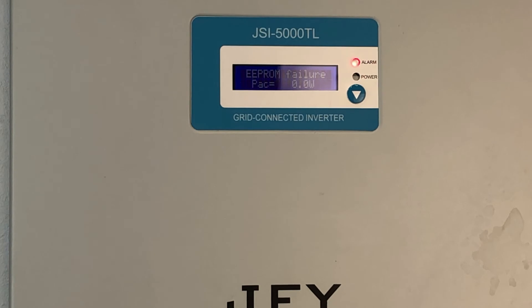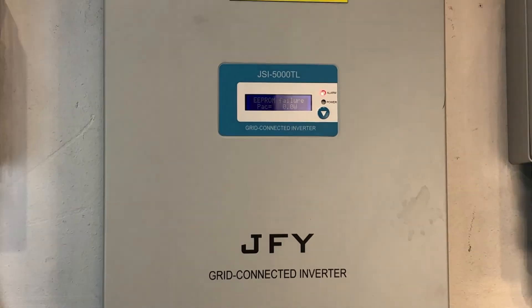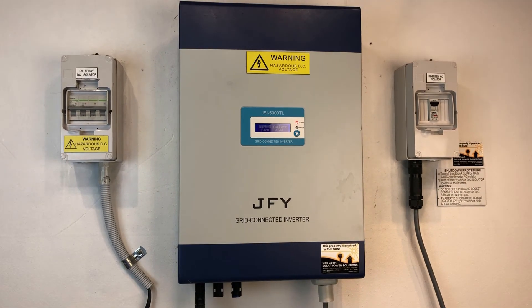So EEPROM failure is an internal fault with the inverter. If your inverter was installed in the last five years, this would be covered under warranty — if you can get any warranty out of JFY. If it's outside the five-year warranty period, we would recommend replacing the whole inverter with a good quality replacement inverter.